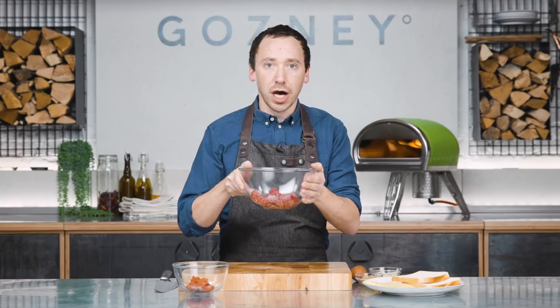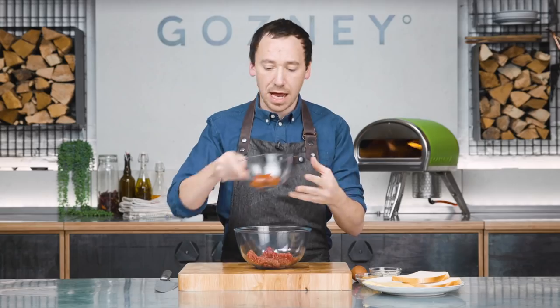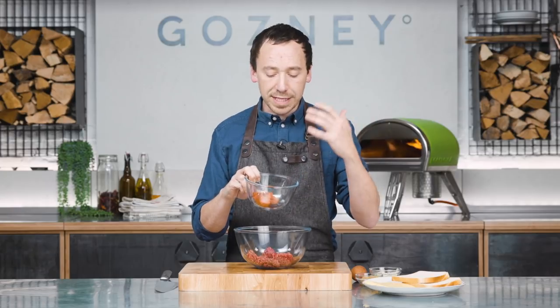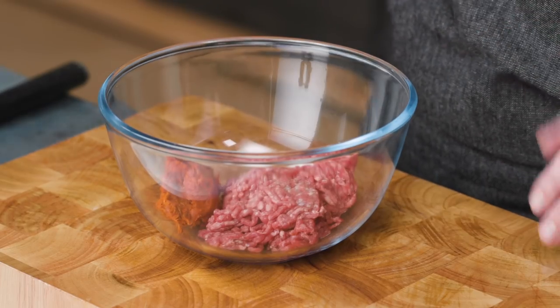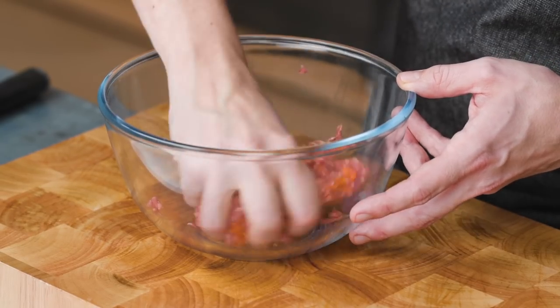The first thing we're going to do is make our patty. I've got 150 grams of beef mince here — this is kind of 15% fat — and 50 grams of Nduja sausage. If you haven't come across this before, this is basically pork fat, normally from the cheeks, mixed with Calabrian chilies. We're going to mix the Nduja and the beef together, season them a little bit, and squeeze this together to form a burger.